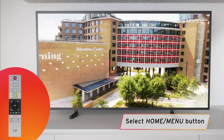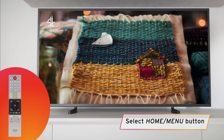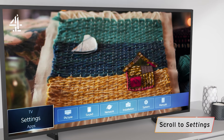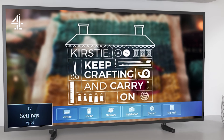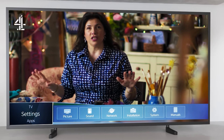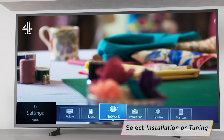Start by pressing the Home or Menu button on your remote control. This button often has a picture of a house on it. Scroll up or down using the arrow keys until you get to Settings. Once you've got Settings highlighted, use the arrow keys to scroll to Installation or Tuning, then press OK.